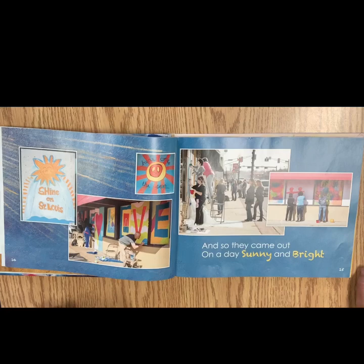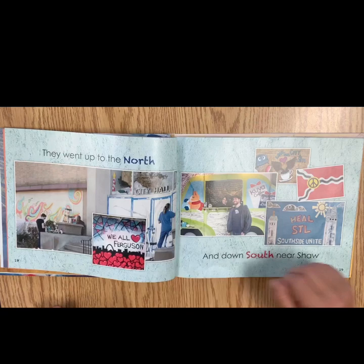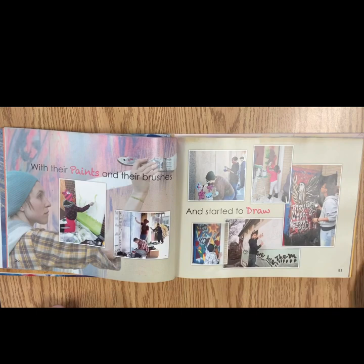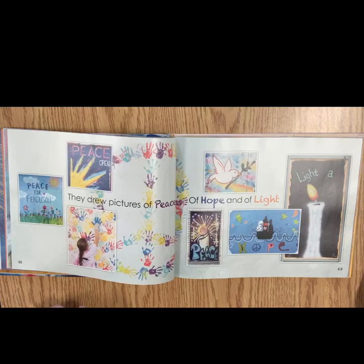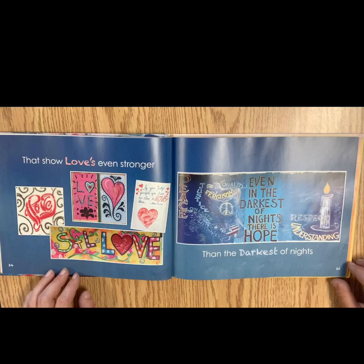And so they came out on a day sunny and bright. Young folks and old folks, black folks and white. They went up to the north and down south near Shaw. With their paints and their brushes and started to draw. They drew pictures of peace, of hope and of light. That show love's even stronger than the darkest of nights.